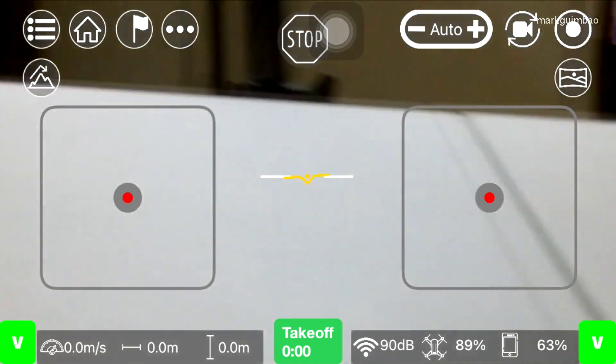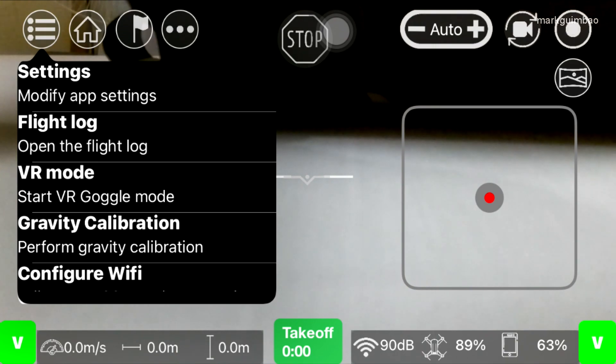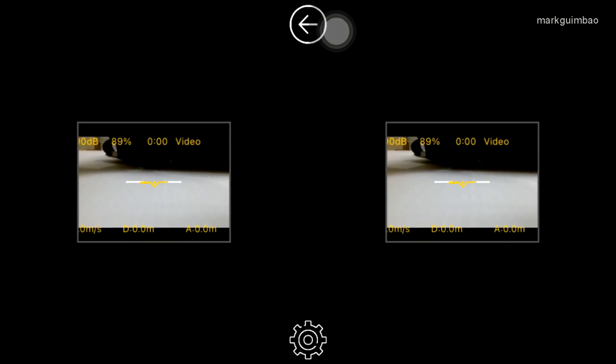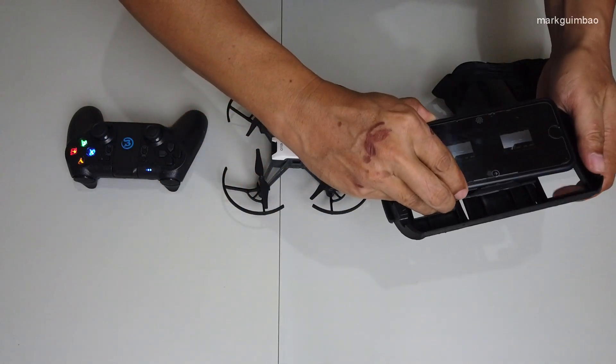So this time, go to settings then enable VR mode. Okay, let's place it in our VR goggles.